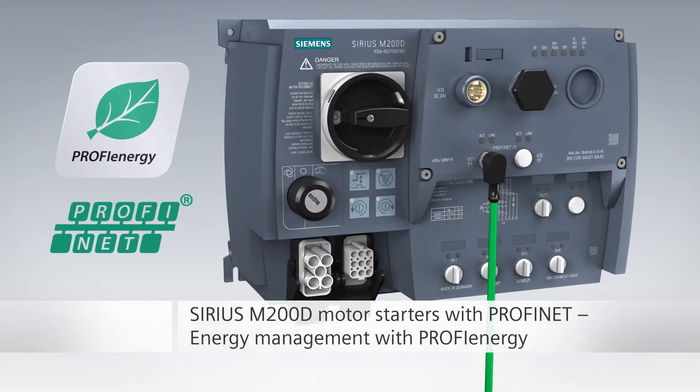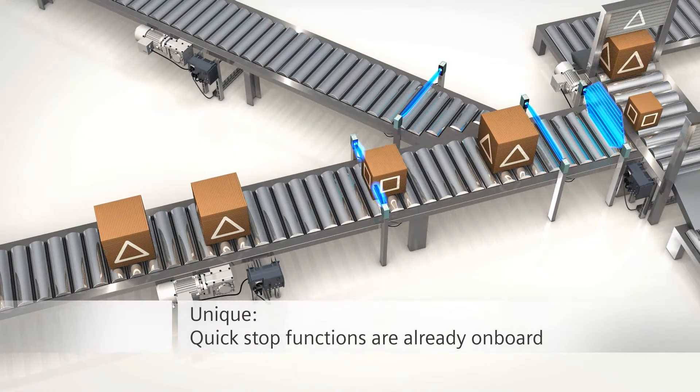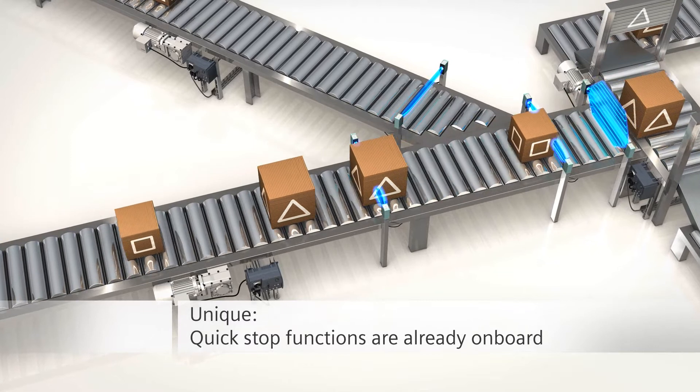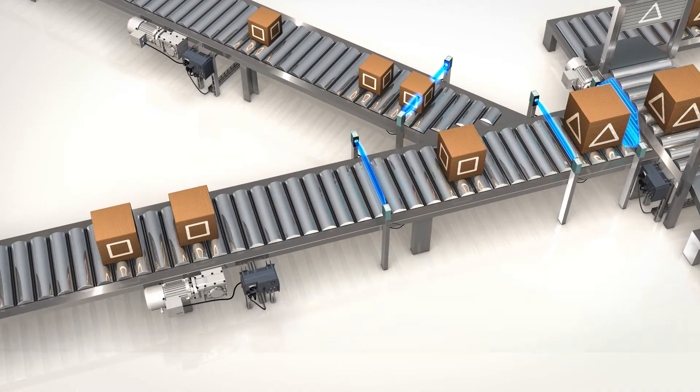The PROFINET version of the M200D also supports you in energy management. A special highlight of all M200D motor starters is the integrated quick stop function.